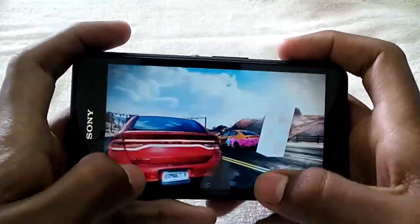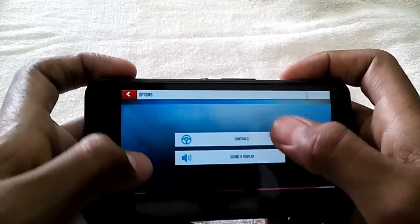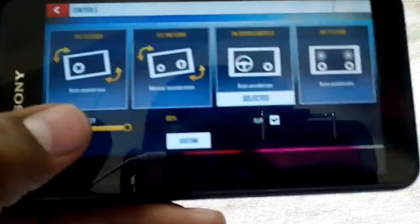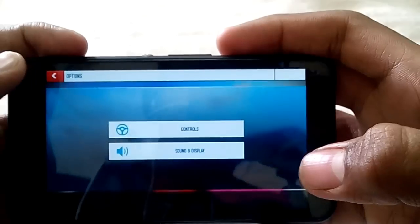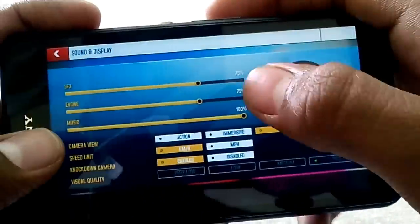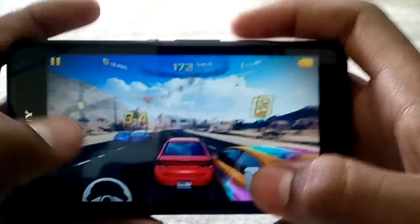We're going to start the racing. First, let me change the graphic properties and controls. I set the steering sensitivity to 60%. For sound I'll set it to 100% to demonstrate the speaker quality. Graphics I'll also set to 100% so we can check how it performs at full graphics settings.